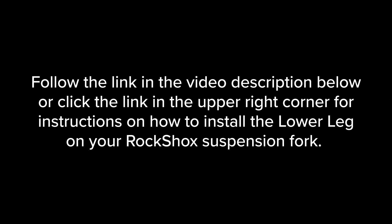Follow the link in the video description or click the link in the upper right corner for instructions on how to install the lower leg on your RockShox suspension fork.